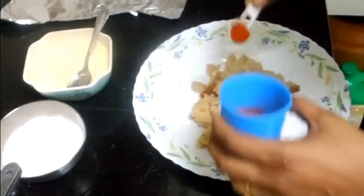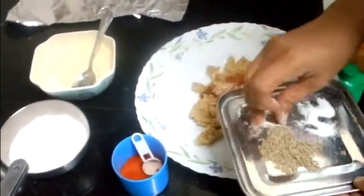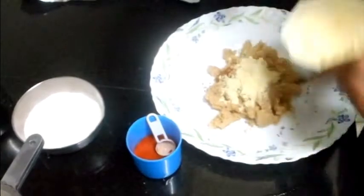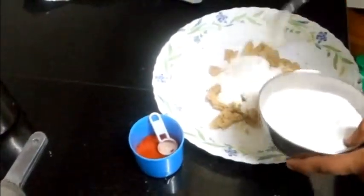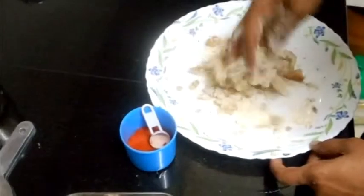Now add red chilli powder, salt, hing, cumin seeds, and the gram flour powder — one to one and a half teaspoons. Then rice flour — three teaspoons. For five slices of bread: three teaspoons of rice flour and one and a half teaspoons of fried gram flour.